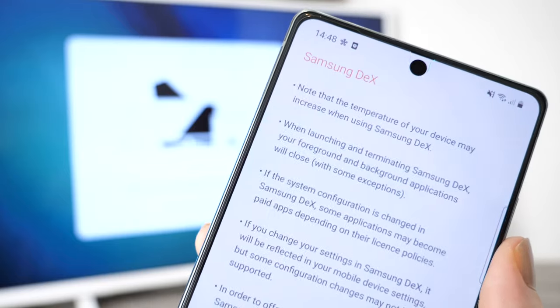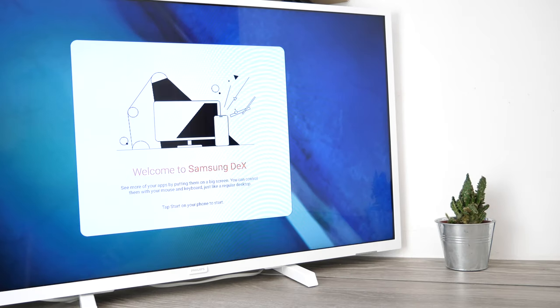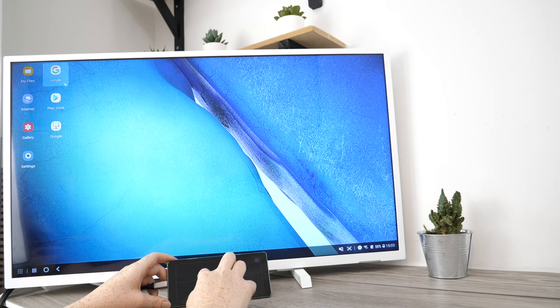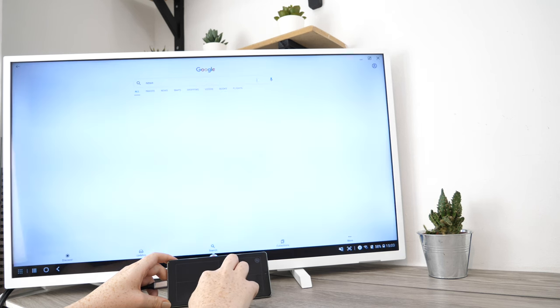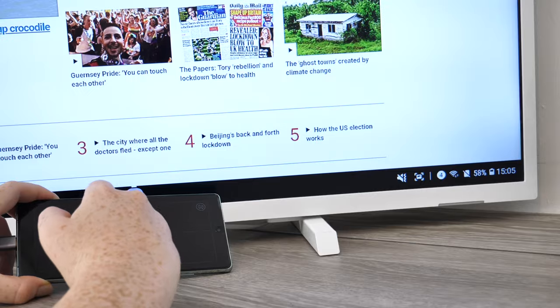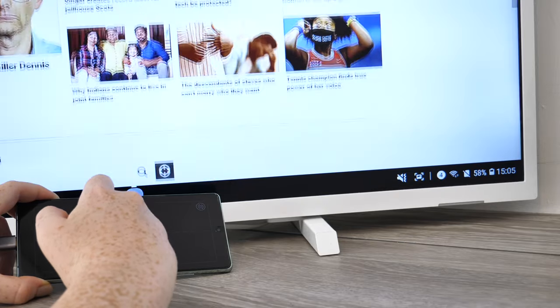When first connecting your device you'll be given the option to use DEX mode. DEX enables you to transform your TV to replicate the monitor of a computer — your phone then becomes the trackpad. You are then able to navigate your way through the web using your smartphone as a computer, so wherever you are you're able to check your emails and finish projects from your phone in a computer format.